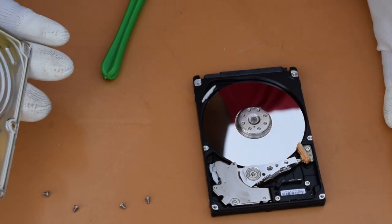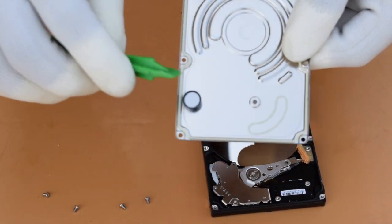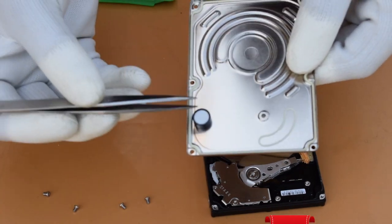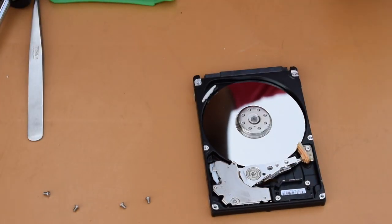Let's talk about the internal components. As I mentioned, there is a gasket, and there is also a small magnet inside. Now let's talk about the other internal components.